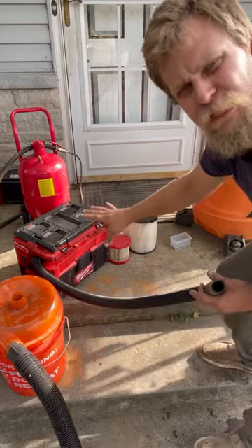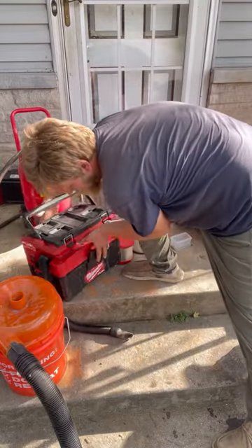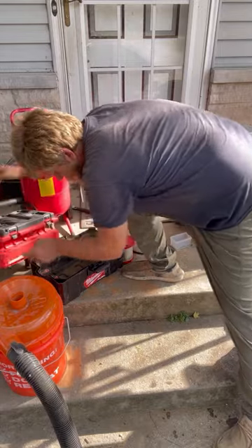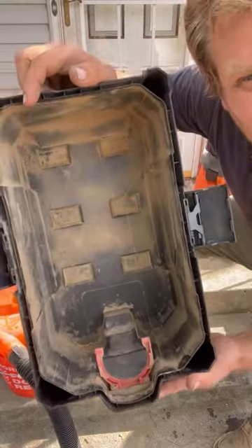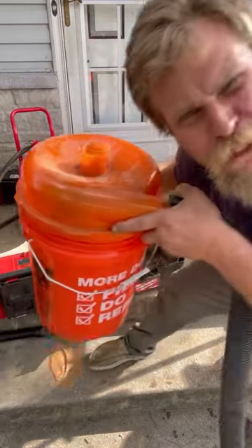Now, this vacuum was completely empty before I started — it's still completely empty. All the walnut shells went into the cyclone bucket.